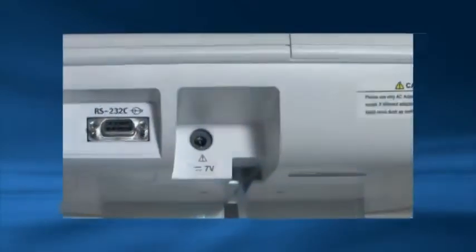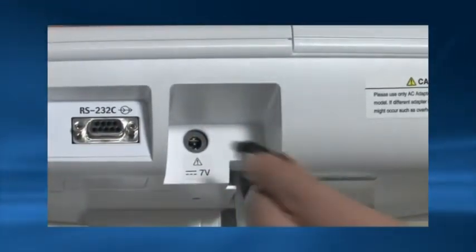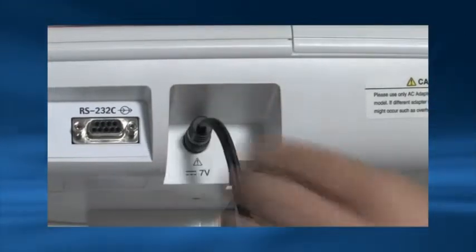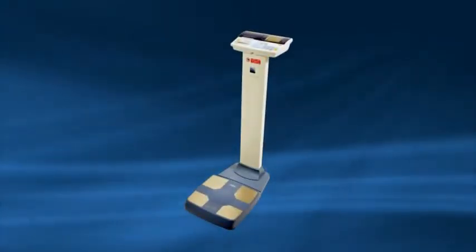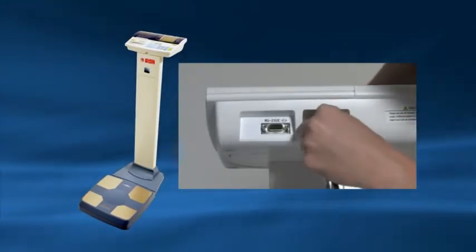The BC420MA has a level gauge on the platform. Ensure the air bubble is centrally located. For the remote display version simply insert the AC power cable into the back of the control box — ensure only a Tanita AC cable is used. If you have purchased a column kit you can mount the column and then insert the AC power cable to the back of the control box.